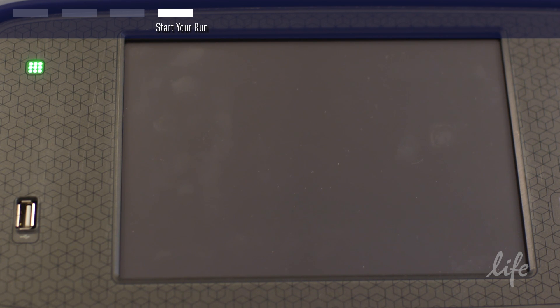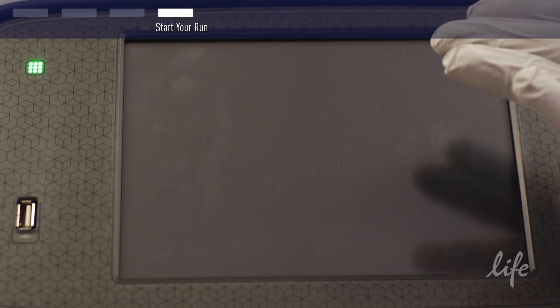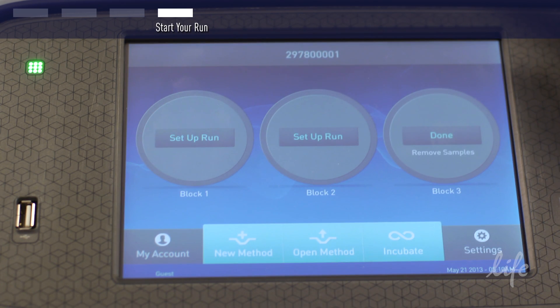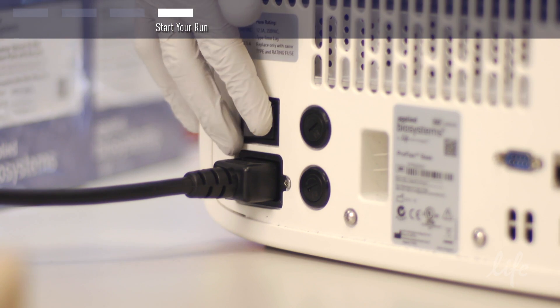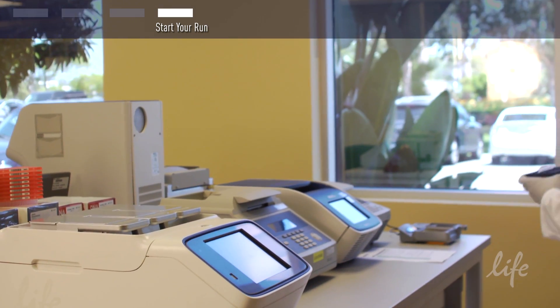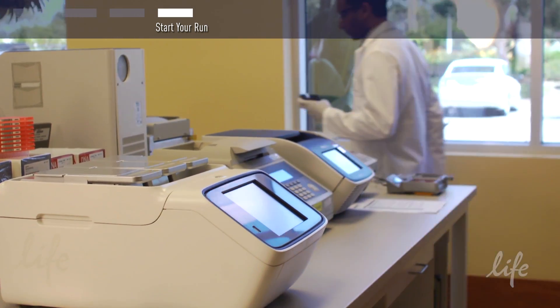If the instrument is inactive for a set period of time, it will go into sleep mode. It can easily be activated again by pressing the screen. The instrument uses minimal power during sleep mode. However, you can also shut down the unit with the switch on the back. Make certain to shut down your block and turn off the ProFlex PCR system when not in use.